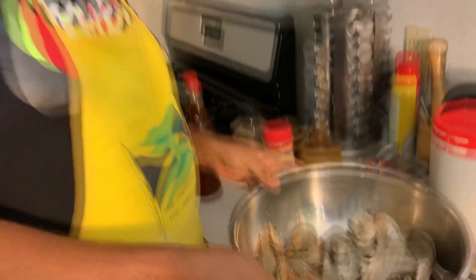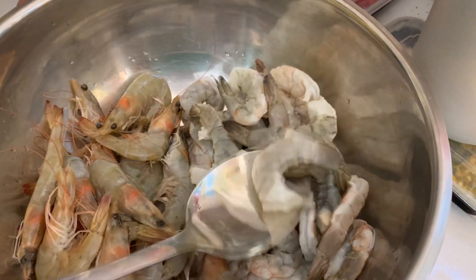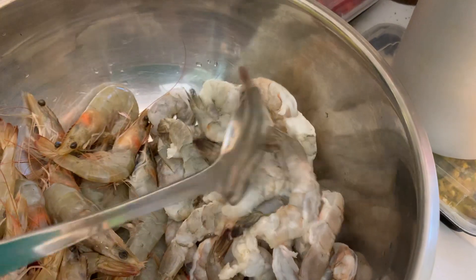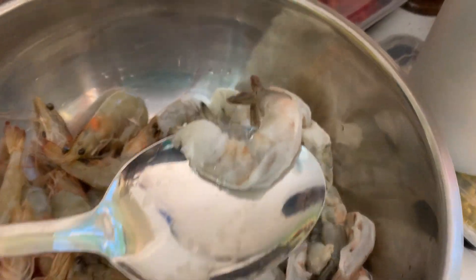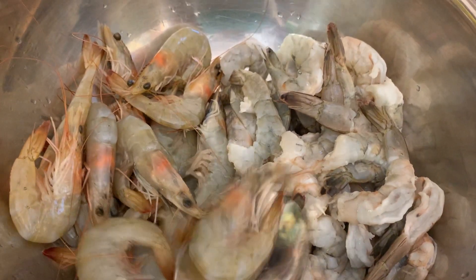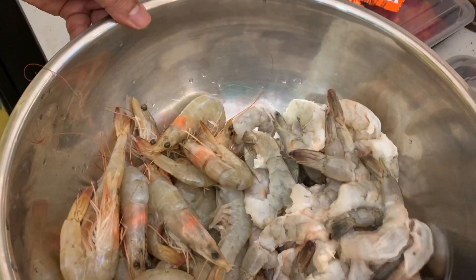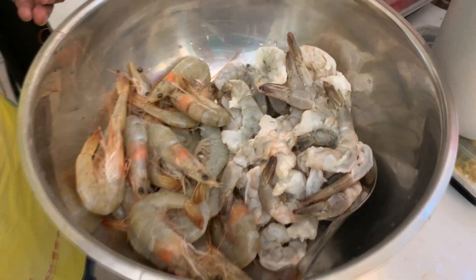I have two pounds of shrimp, these are cleaned and I washed everything with vinegar. As you can see these are headless, and although these aren't the type we usually do back in Jamaica, I also have inside here some whole shrimp — head on, shell on, everything — because I'm trying to get a traditional taste and traditional look.